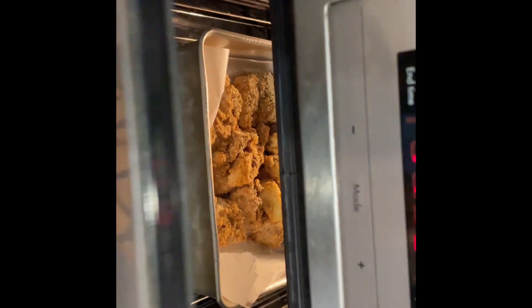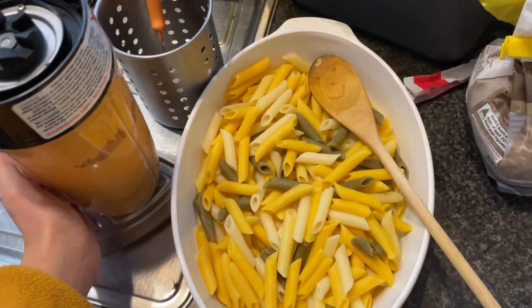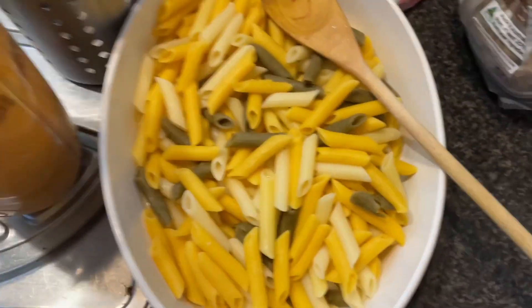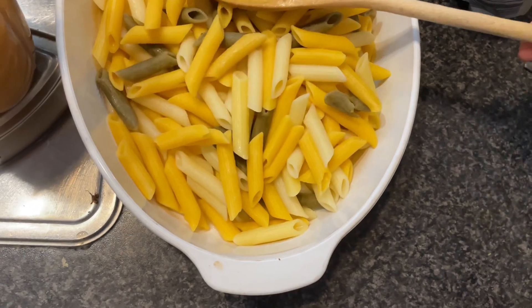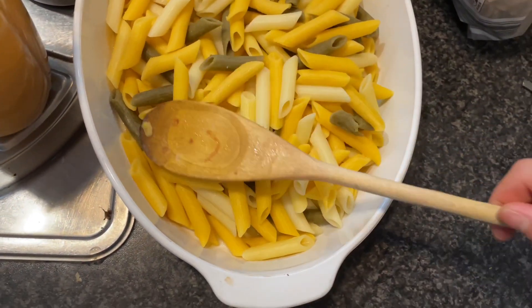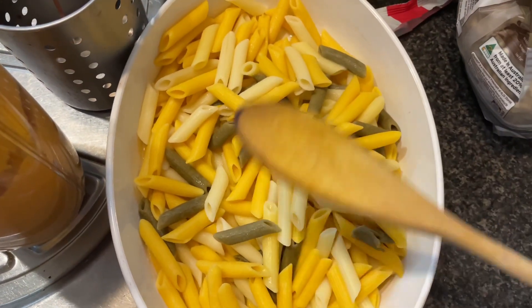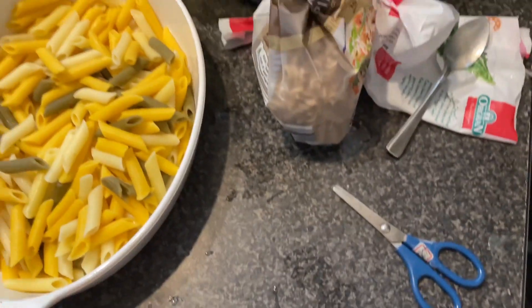I'm going to turn it off and then put the mac and cheese in there. I'm making vegan mac and cheese with sweet potato. You can't believe this is vegan, and this pasta is hiding lots and lots of stuff — it's vegetables too.